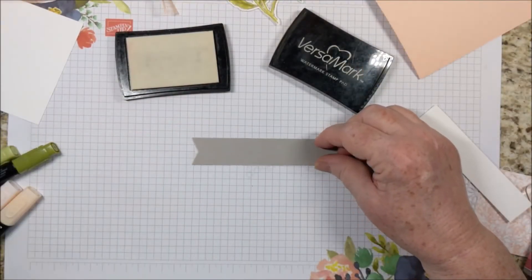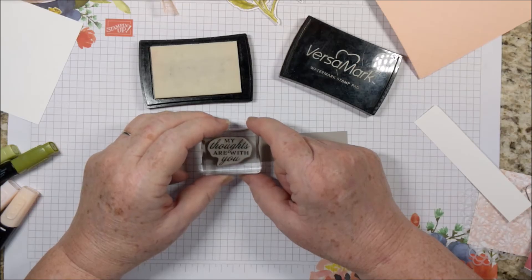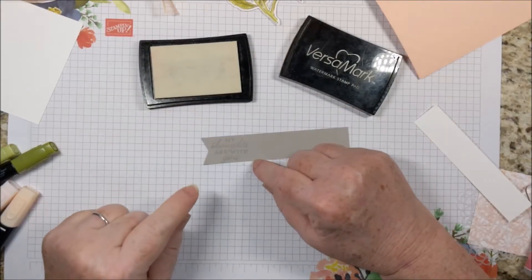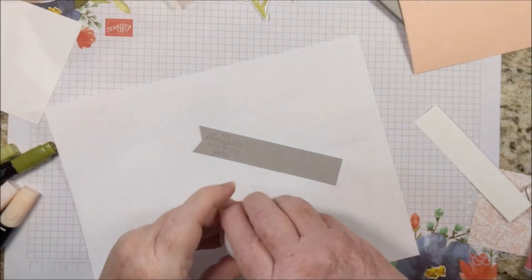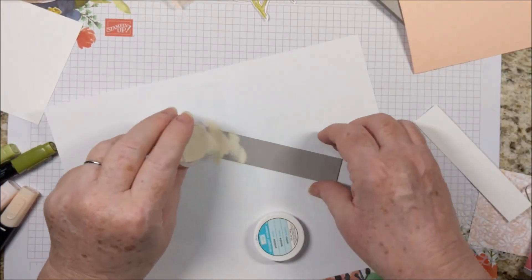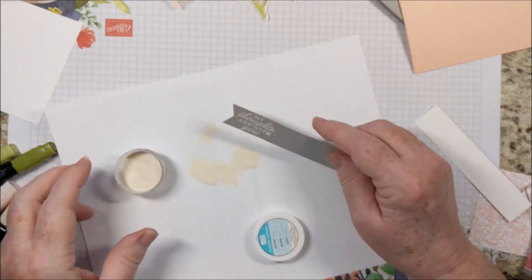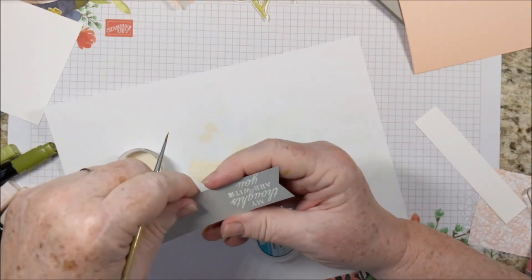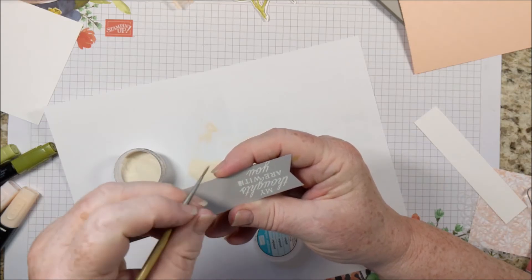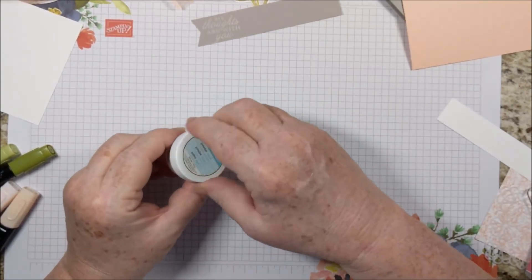I am going to stamp with Versamark. This greeting — 'My thoughts are with you' — is from the Prized Peony stamp set. Not perfect stamping; it's hard to do that with the camera right where my head needs to be. I'm just pulling in a piece of scrap paper and dusting this with white embossing powder. It looks like I got a little bit of extra blur, so I've got the tiniest little paintbrush to try to get rid of some extra. You just use the tiniest little bit of embossing powder.